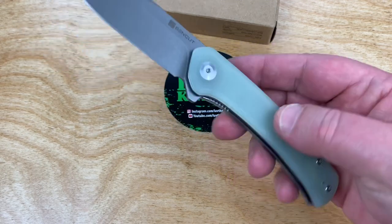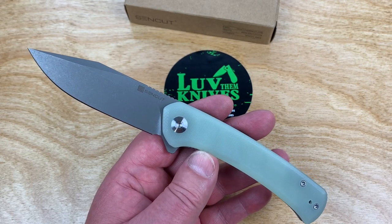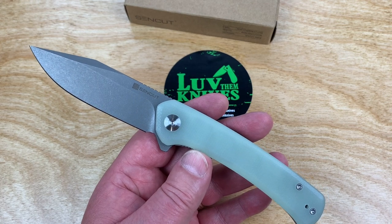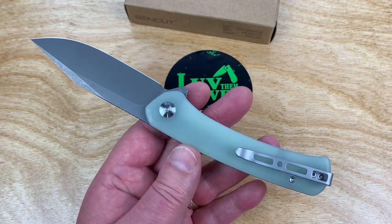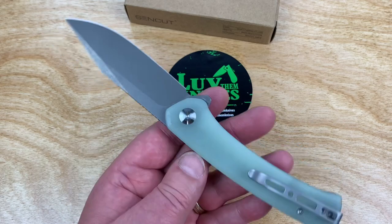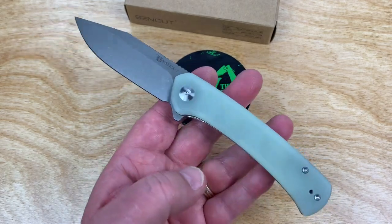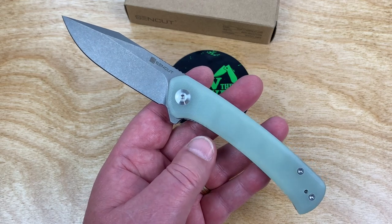No discount codes on this one. But it seems like everything else is just going up and up. Lots of knives are starting into the 60-something dollar range, so 42 seems like a bargain. I'm a Prime member, so I got free shipping, and it's in stock — comes right out of Amazon, in my hands. Not like it's coming from overseas.